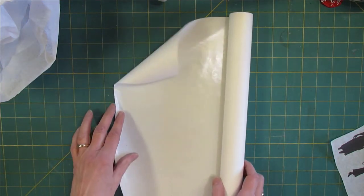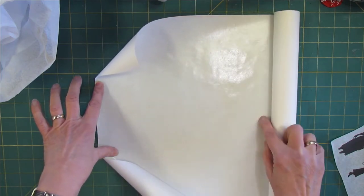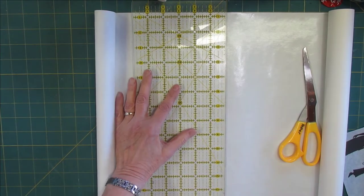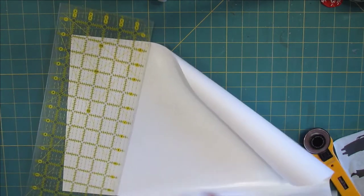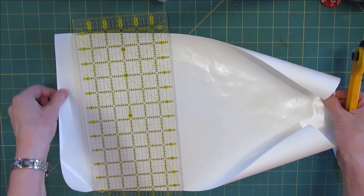Now to cut off, you cut off 11 inches this way. So let's do that. I'll turn this around. And now I need eight and a half.